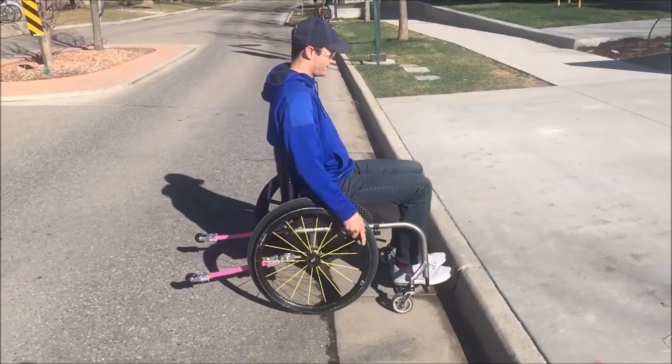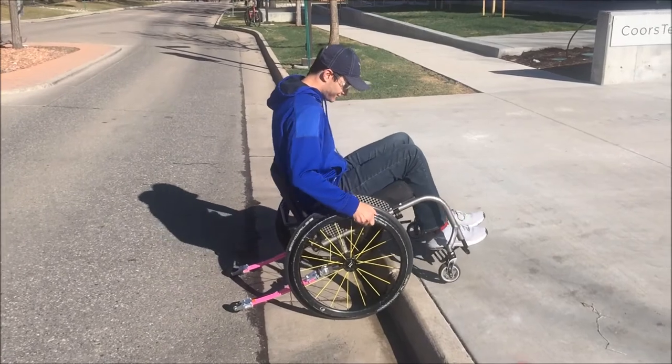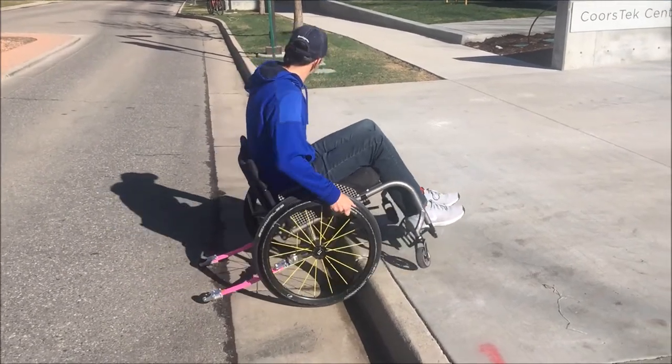All right Randy, we are going to see the magic. Get up there, reach back, use all the muscles.